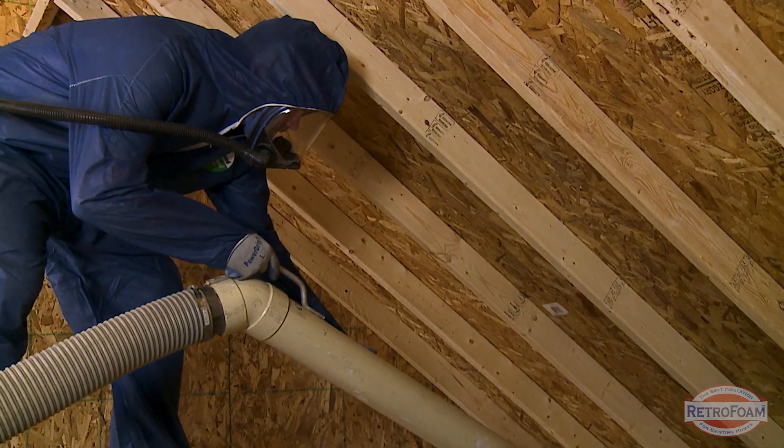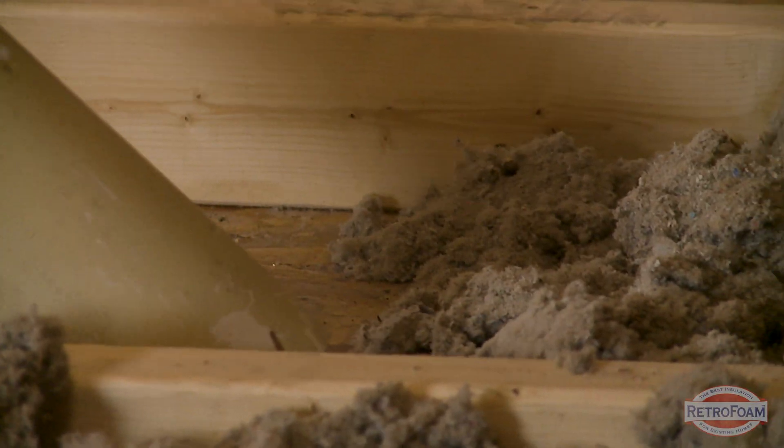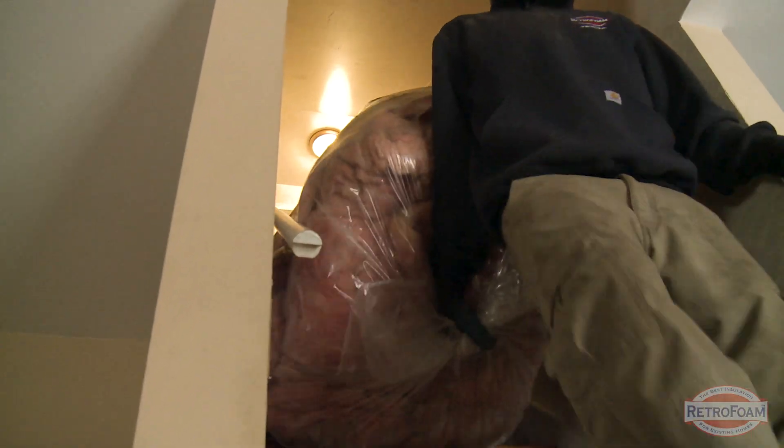You may think, well if I leave it up there I'll get double the value, or I already paid for that stuff — why would I want to get rid of it? Same thing as with your crawl space: there are going to be different things in that existing insulation. It's dirty, it's nasty. There could be leave-behinds from pests and all kinds of different things. If you ever had a moisture issue in your attic, all of that is going to be contained inside that existing insulation. It will hold all kinds of nastiness.